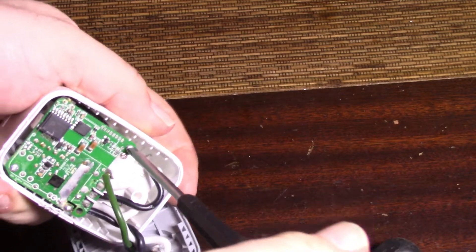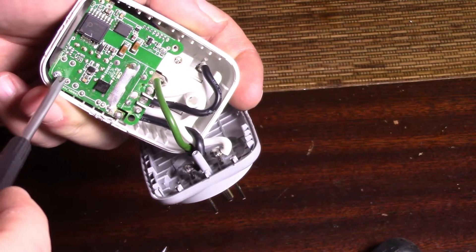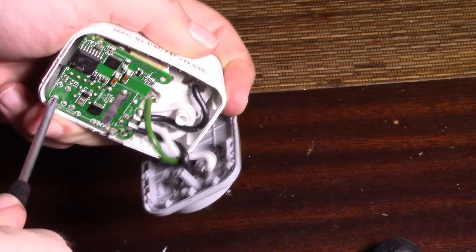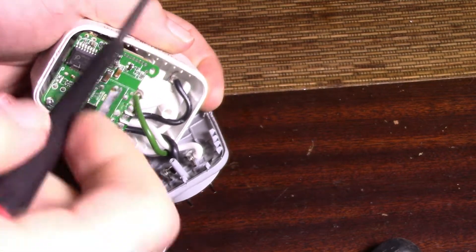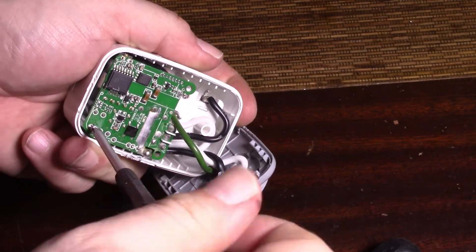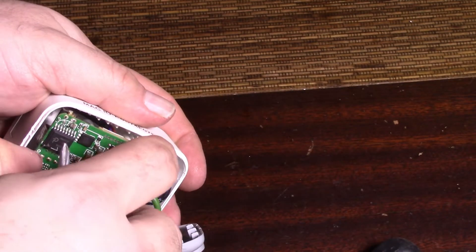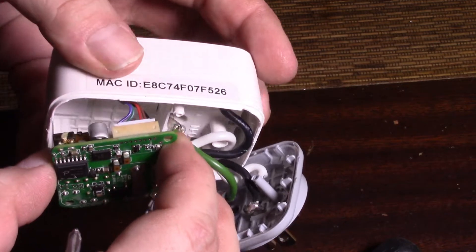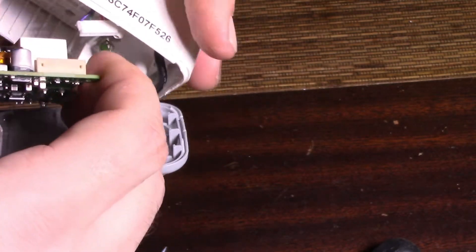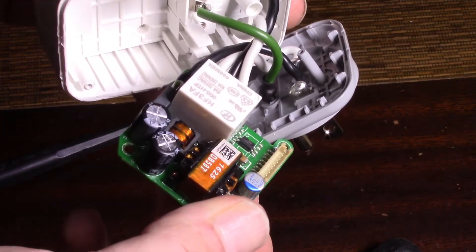I'm trying a new light today — I've got this really bright set of 50-watt LED panels. I think I need one on this side and keep the other on that side. Alright, two screws are out. Let's see if we can — there we go. I see something interesting — see that wire? That goes to the controller.